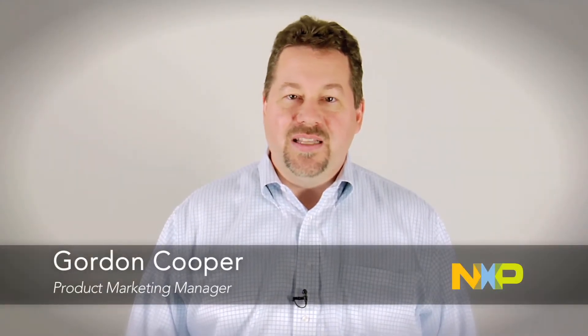Hi, I'm Gordon Cooper, Product Marketing Manager at NXP Microcontrollers. Today we're going to talk about the LPC-4000 family. It's a single core M4 family that's pin compatible with some members of our LPC-1700 family.